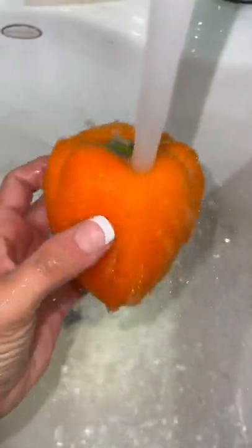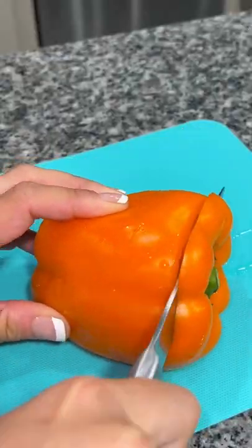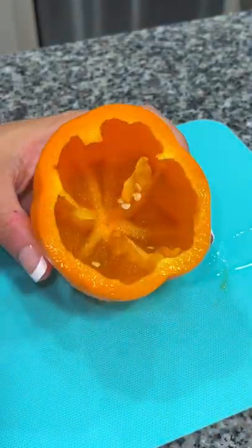Today I'm going to show you how to make some really simple stuffed bell peppers on the smoker or in the oven. Begin by washing some bell peppers, slicing off the tops, and removing the seeds and ribs inside. Set those aside.